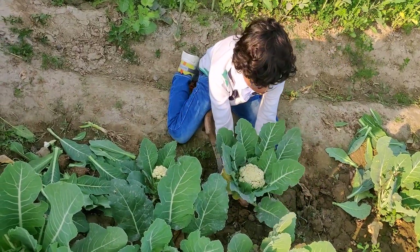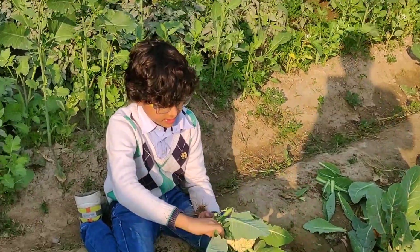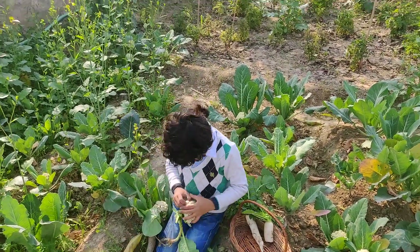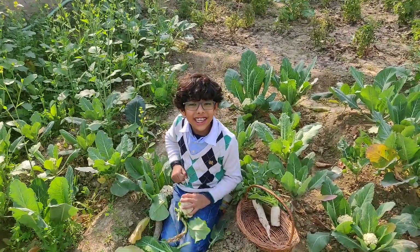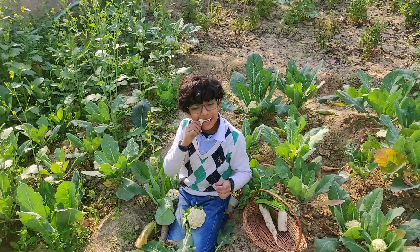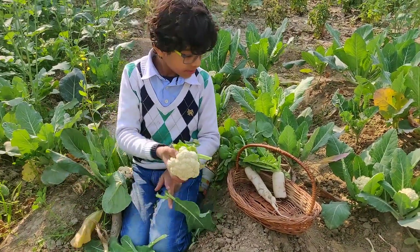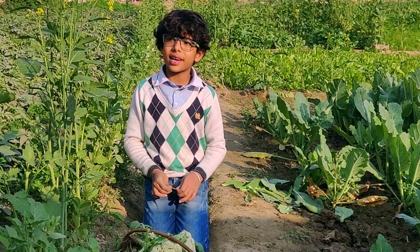It's a little hard to pluck out. See, the cauliflower has come out! It is so fresh and I like eating it raw only. Now let me put it in my basket. I have 5 cauliflowers in my basket.